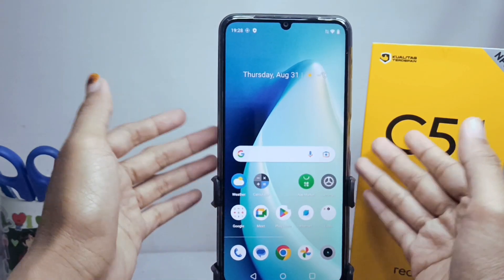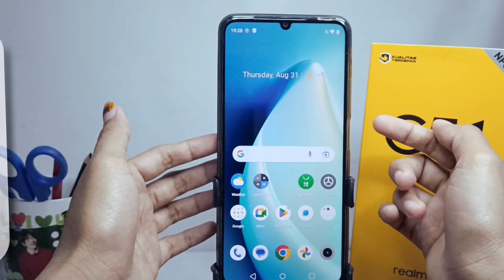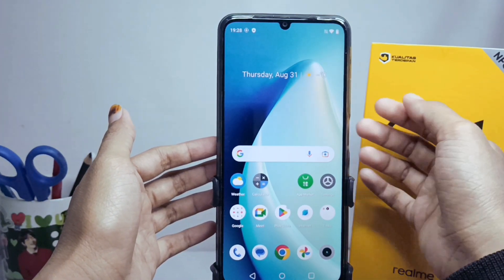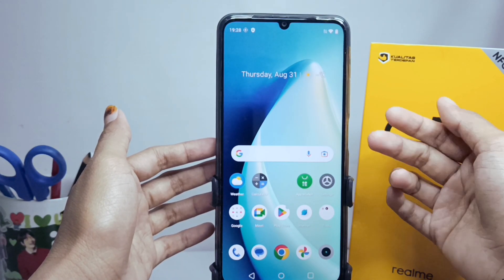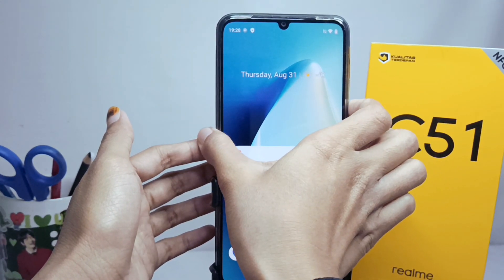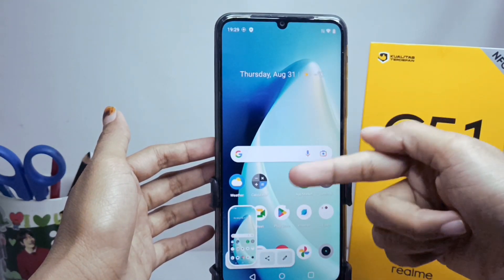Hello everyone. In this video I want to provide a tutorial on how to take a buttonless screenshot on a Realme C51 device. If you find it a little difficult capturing the screen using buttons, you can watch this video till the end to get a more efficient way.